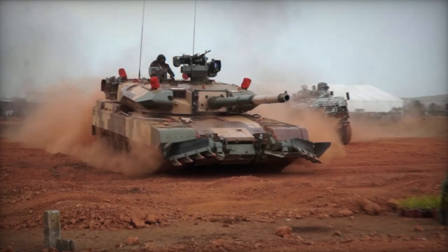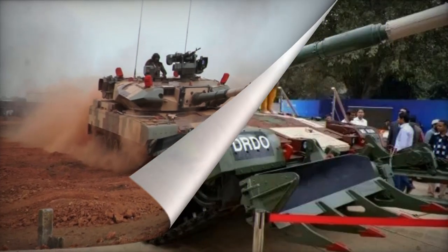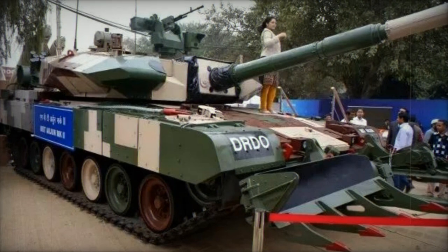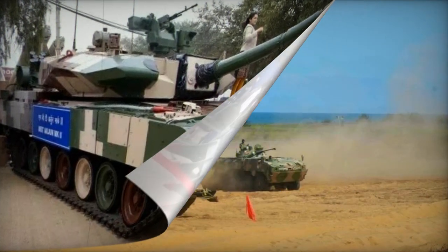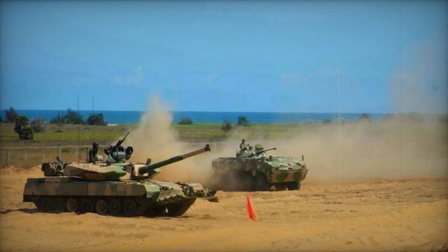The Arjun Mk.2 offered enhanced protection, firepower, and mobility compared to its precursor. Trials commenced in 2012, with the tank's public debut in 2014.